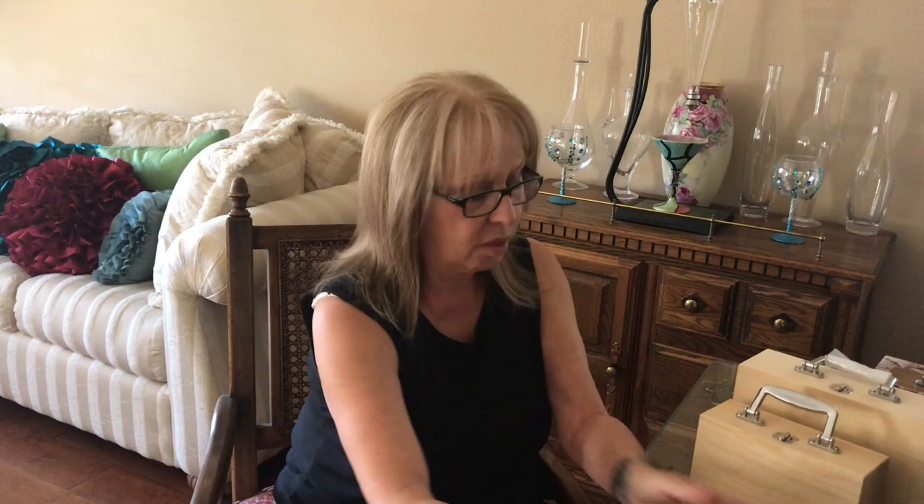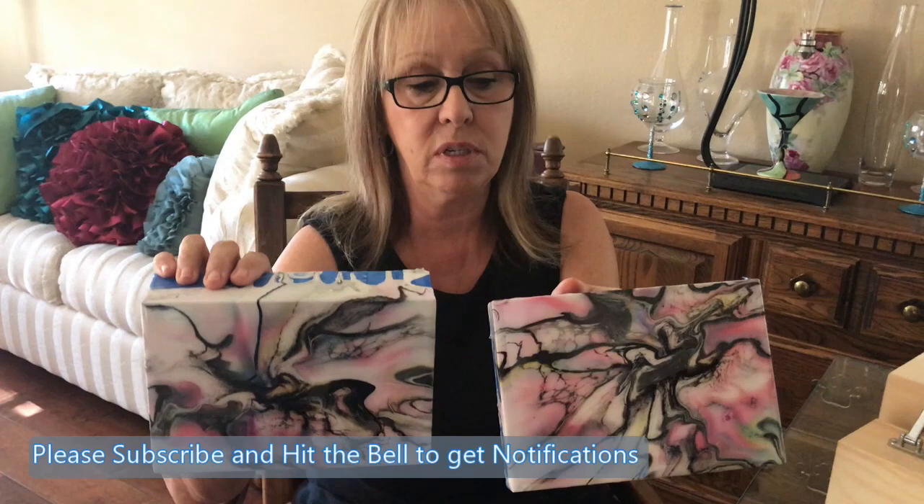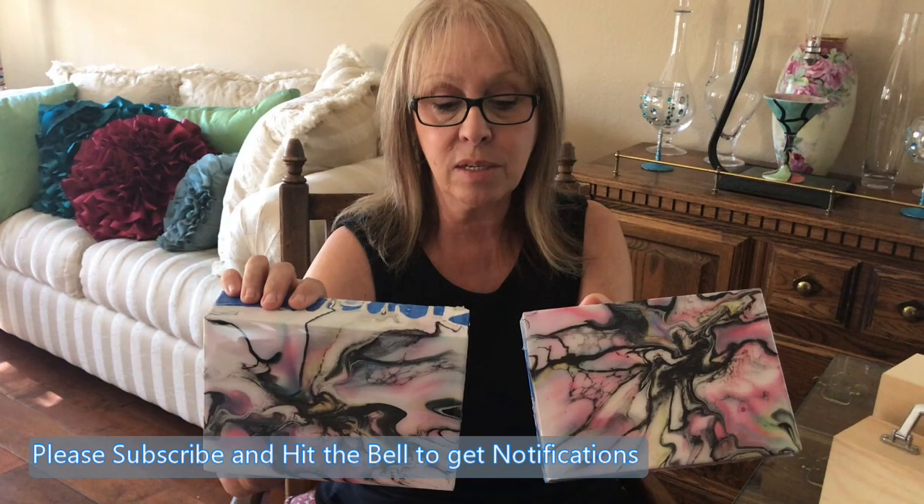The third step — the fun step — is painting it. You can do a flip cup, a Dutch pour, whatever you want. Make sure you let it dry because it takes a while; this one has been drying for about four or five days before I resin it. Leave the tape on — do not remove the tape if you're going to resin it.